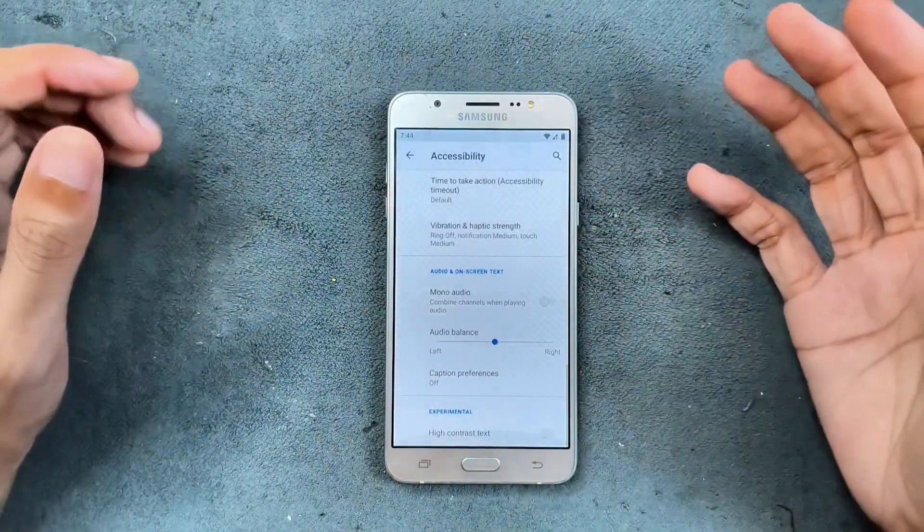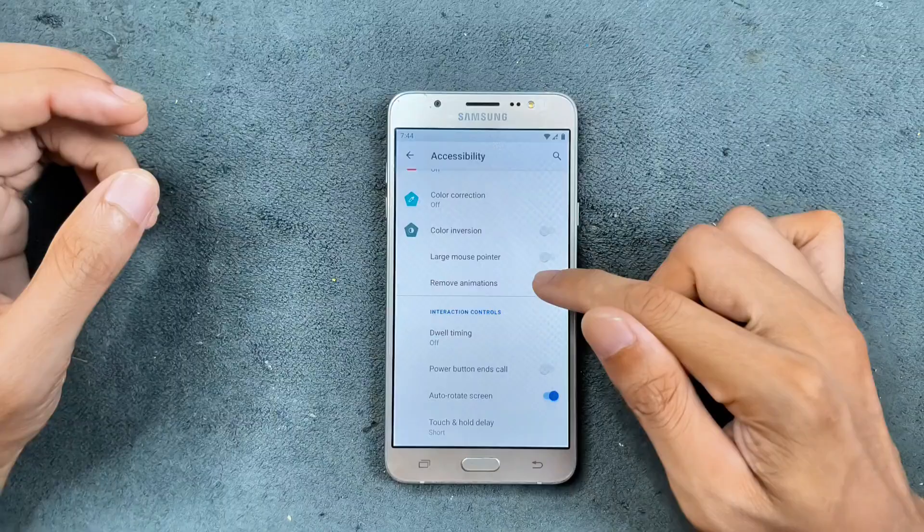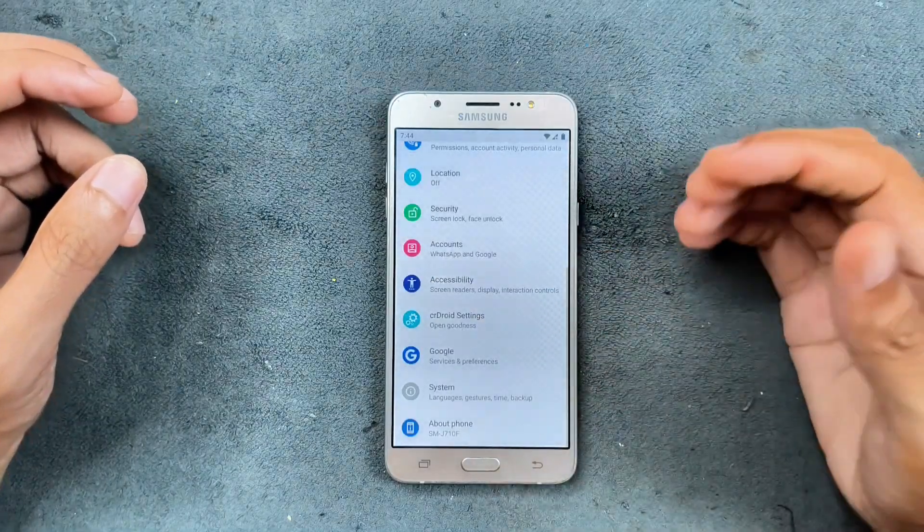In the accessibility section, you can get a much better experience out of this ROM if you turn off animations. As you can see, if I turn off animations it will feel faster.